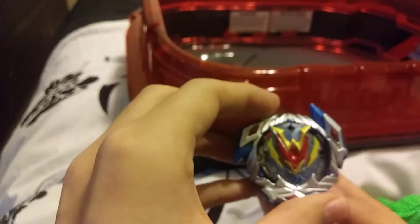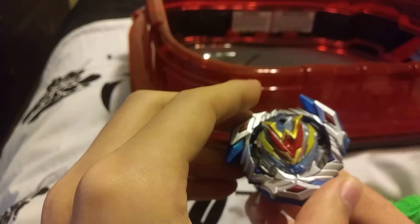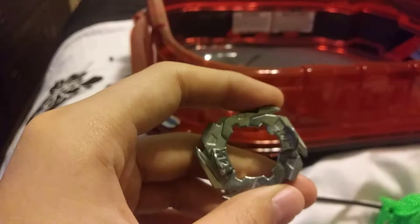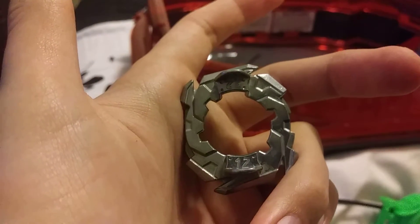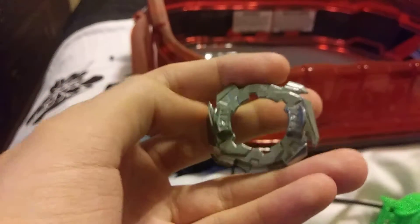I actually really like how Hasbro did this layer. It seems like they're trying to be as accurate to the show as possible. The disc is 12, as evidenced by a little 12 right there.